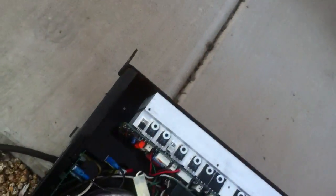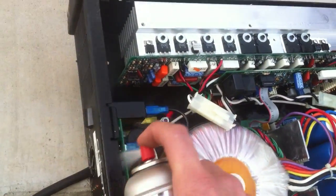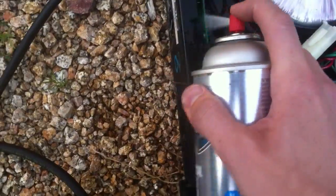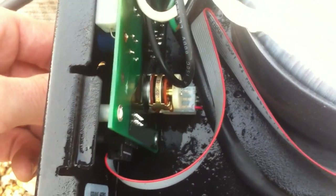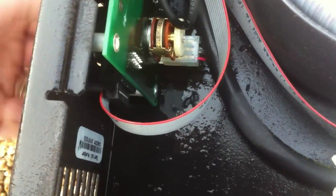When you get to the potentiometers up in the front, make sure you spray them and then rotate the knobs — that way it will clean out the pots. You can see the back of the pot right there; when you turn it you'll see the little wiper move back and forth. Kind of neat.